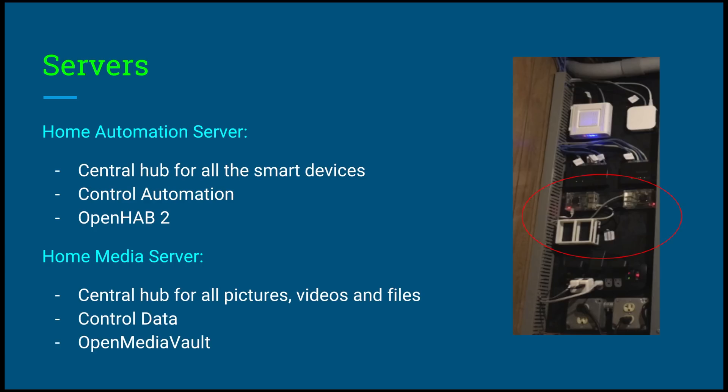The servers are another part of the network. The first server is the home automation server — this is the central hub for all the smart devices. It controls all the automation: all the rules and tasks you tell it to do every day. The software that runs on this and is the main application that controls all the devices and the whole smart house system is OpenHAB 2. This is running on a Raspberry Pi, and we will be talking about OpenHAB 2 more in depth later on in this presentation.